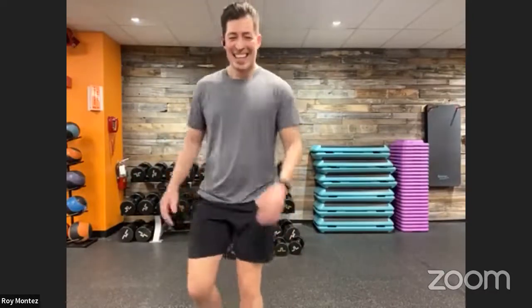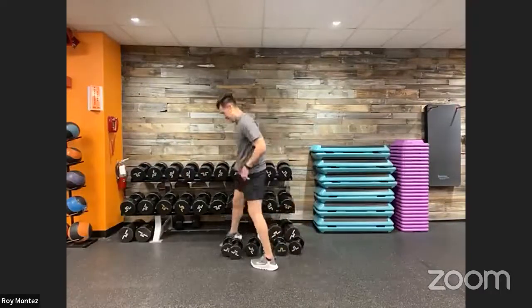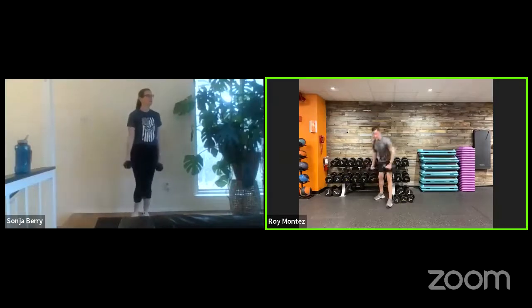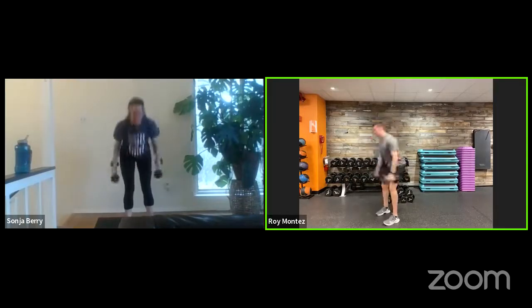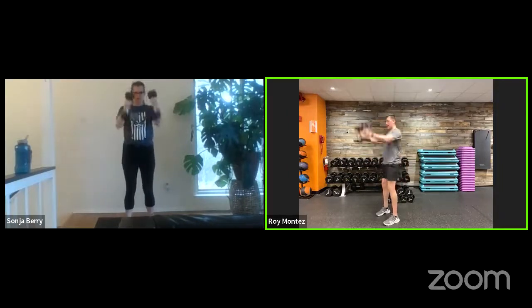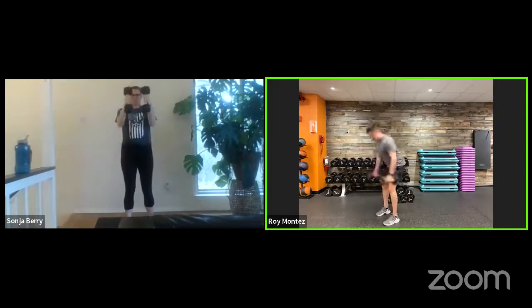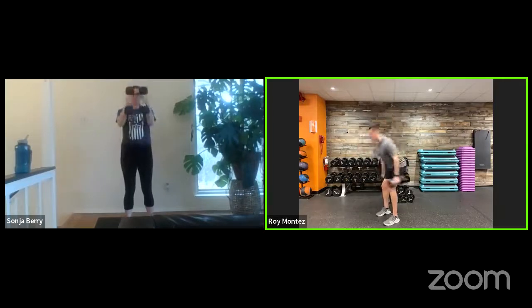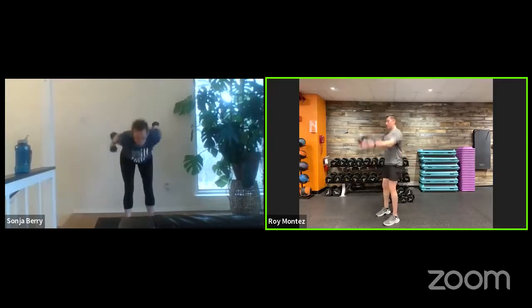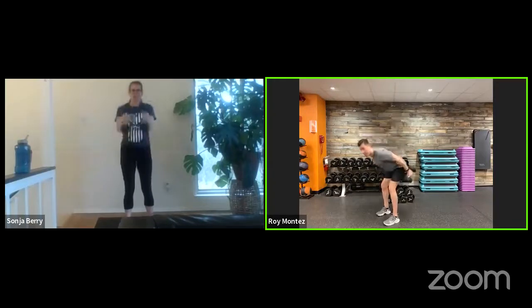Dumbbell skiers coming up — last and final round. The heavier you go, the more you'll notice that we need to focus on that hip hinge — pushing and thrusting that weight forward. You're controlling the weight with your dumbbell swings; don't let the weight control you. 25 seconds — keeping that head looking down as you hinge like a pendulum. Last 10 — nice deep breath on the way down, exhale as you thrust up. Last three, two, one — and recover. Good job.